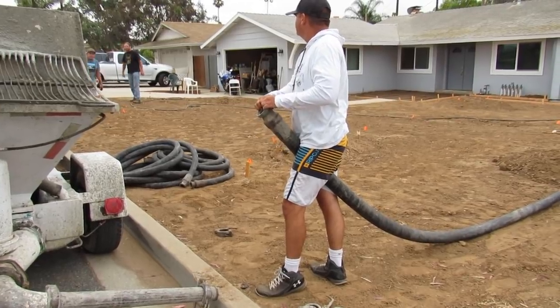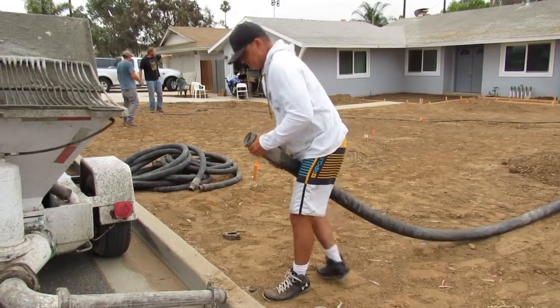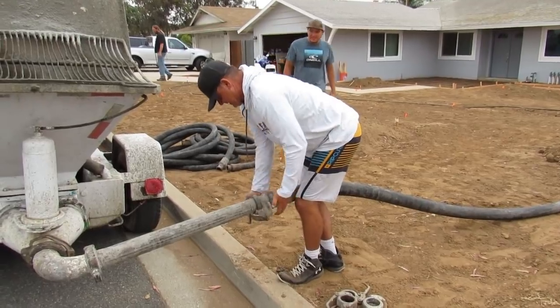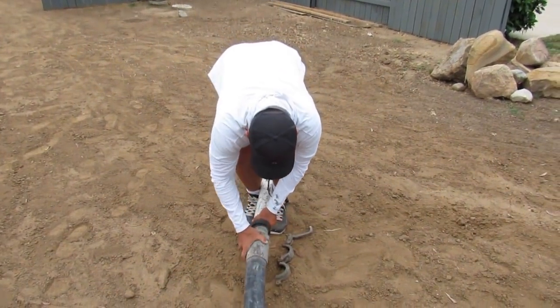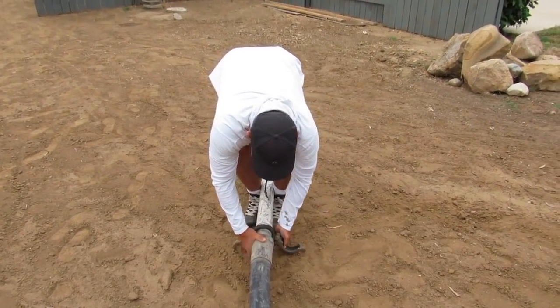Out here, concrete pumps are essential. This is a guy I went to high school with — he was selling the house and wanted me to come out and pump it for him. I gave him my crew to finish it. I worked with his brother for about 15 years so I came out here to help him. Here's a two-and-a-half reducer where I reduce it down to a two-inch line.